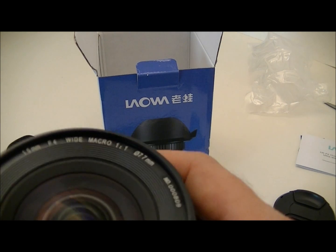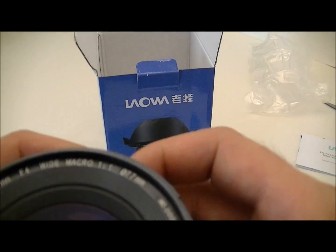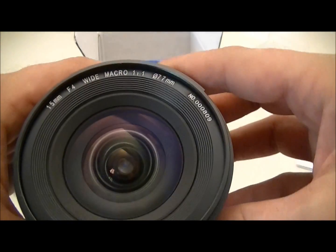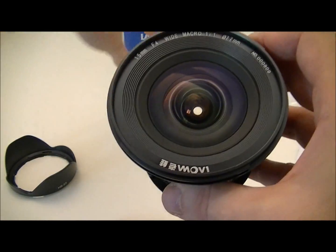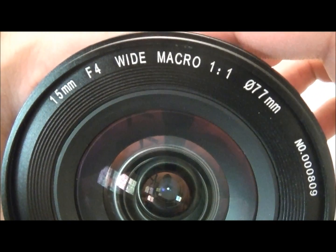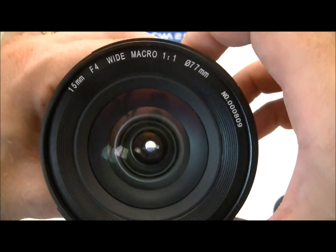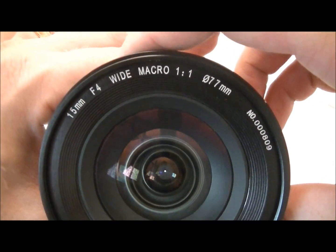The lens extends when focused closely. The diaphragm moves freely and doesn't have any clicks. At close focus that's 4mm of extension, and at the other end that's 32mm.